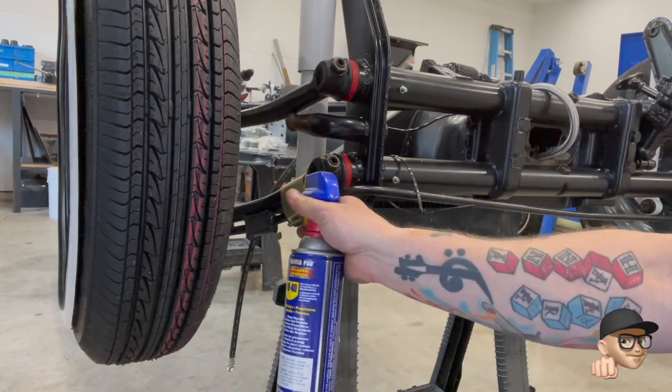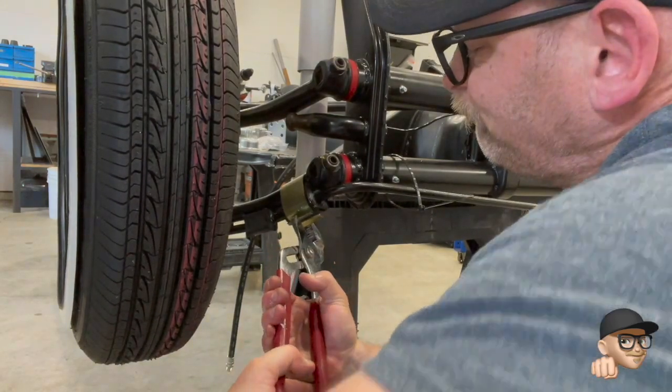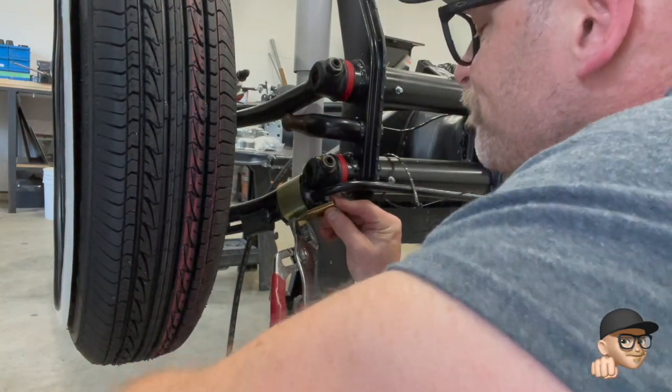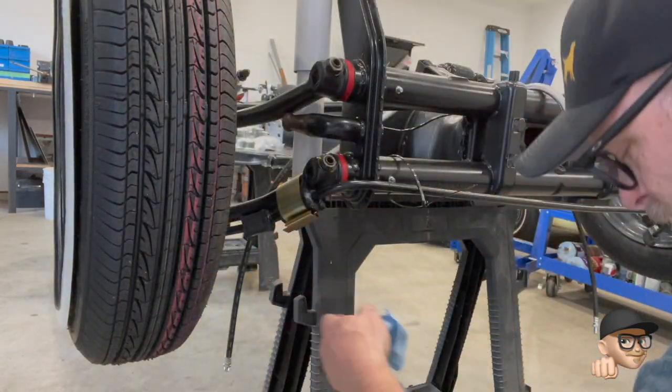For those of you at home counting, I believe this would be my third time on camera doing this operation — probably the sixth time altogether. It's really tough to squeeze these things together. All the bushings are brand new and they don't like to play around. You just have to hammer this little tab on, fold it over, and that's it — not that exciting.